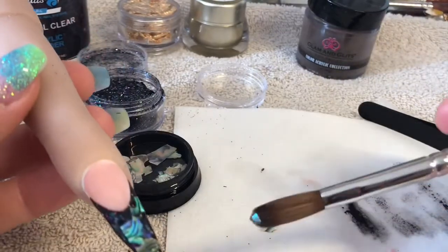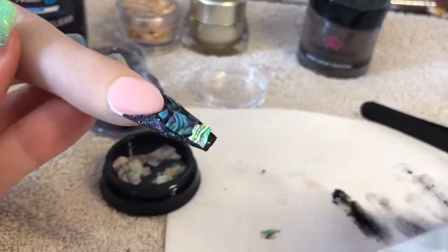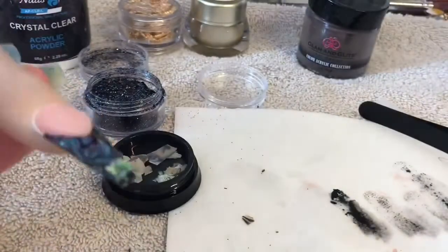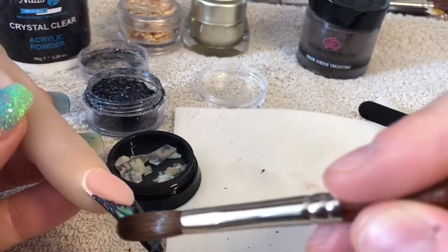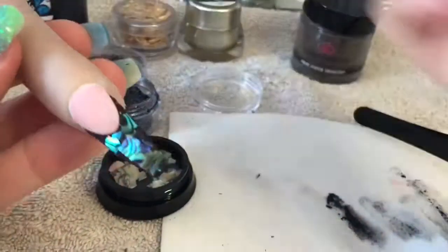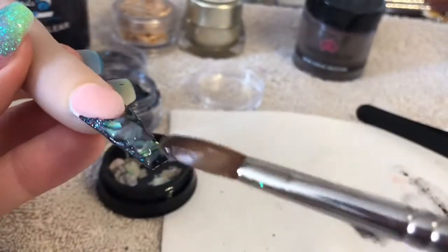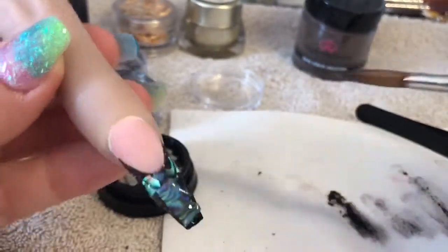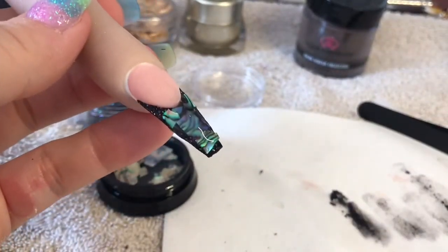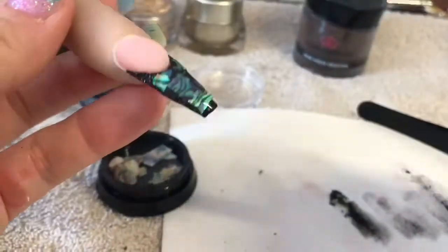I want to try and cover as much of the free edge as I can, but I'm not too worried because where we haven't got the shell we have got the beautiful glitter. I'm going to put a little bit of clear acrylic over the top of those just so that they don't go anywhere.